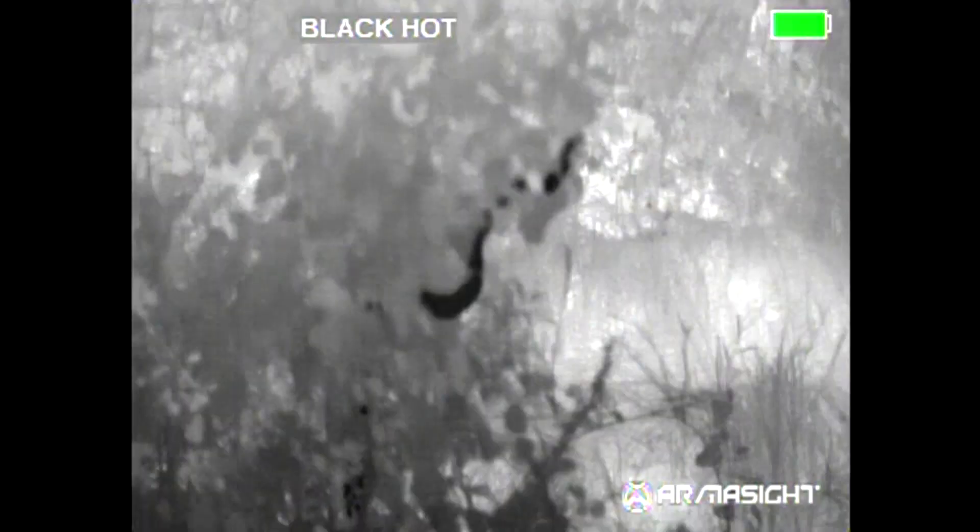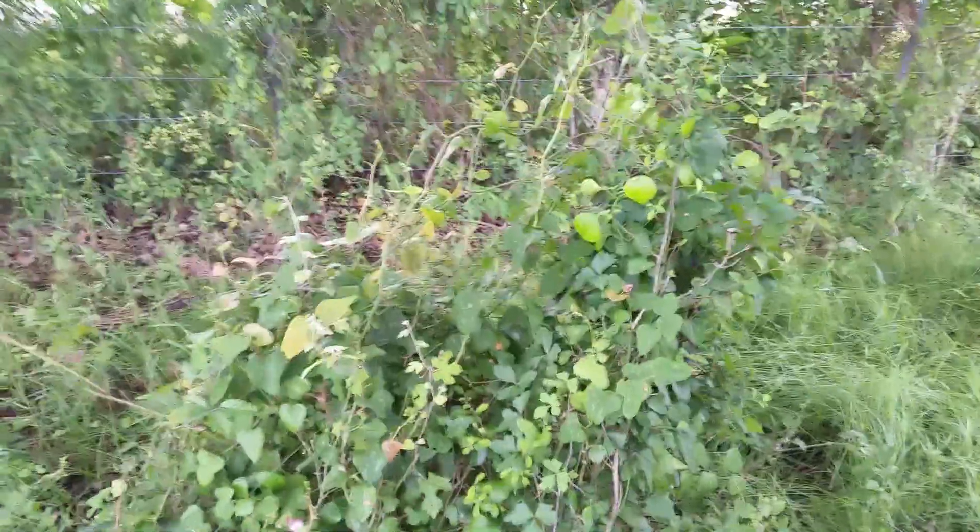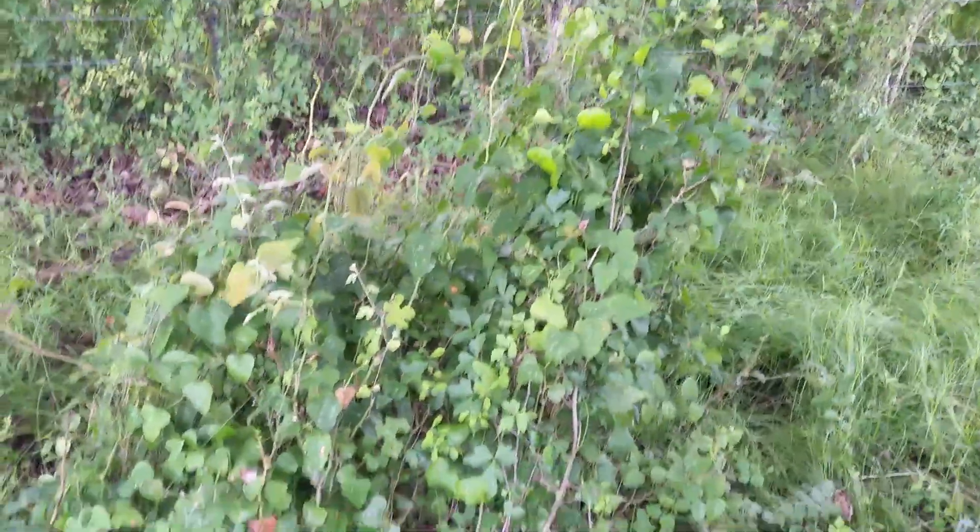I'll walk up a little bit closer. I have the regular digital camera in one hand and the thermal in the other. I'm going to try to adjust and get a better focus here — it's a little shaky because I have a camera in each hand. Here it is again with the regular camera; you can't even see them.